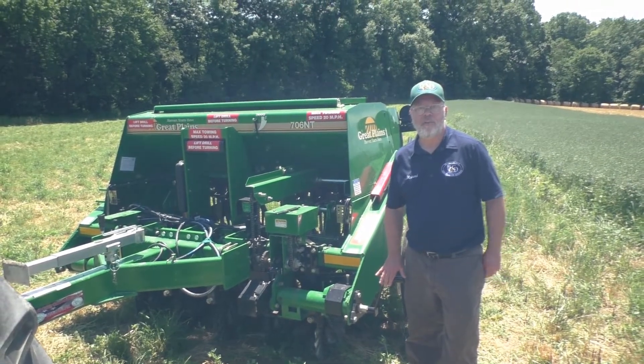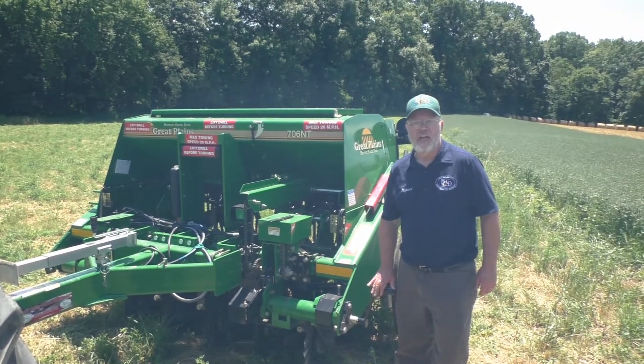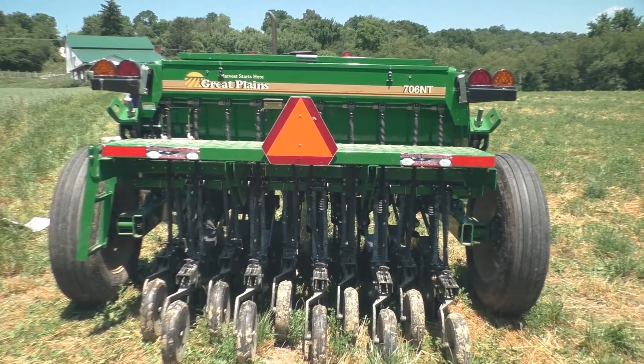Hello, this is Rich Vojko. I'm the agricultural conservationist for the Beaver County Conservation District, and today we're going to talk about calibrating the district's no-till drill.